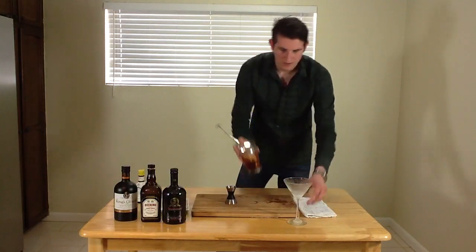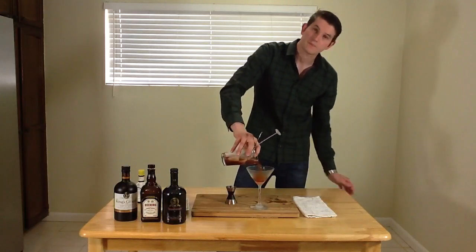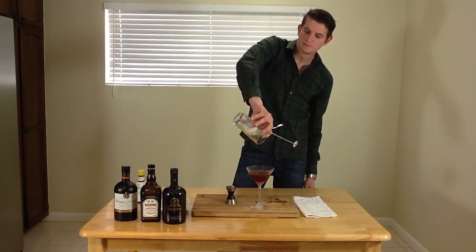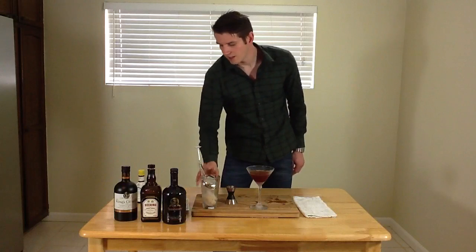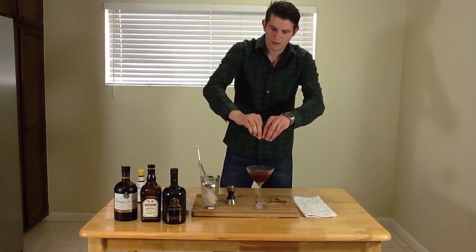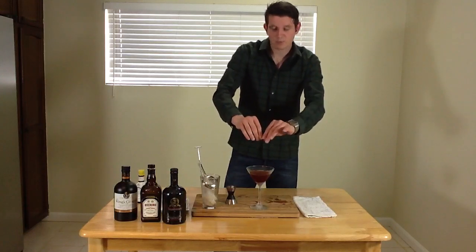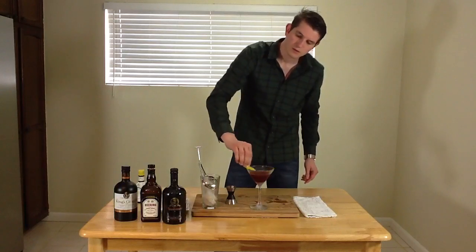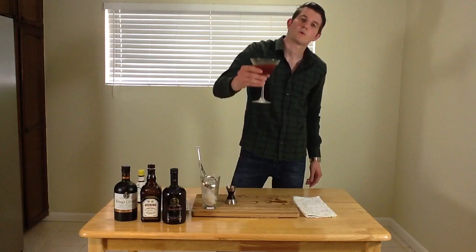Now I'm going to take my julep strainer and strain this right into the chilled cocktail glass. Got a beautiful color out of that. I went ahead and made a fresh zest and I'm going to squeeze the oils so they dissipate and spread right over the cocktail. Then I'm going to go ahead and spread it and drop it in. This is the Royal Dram.